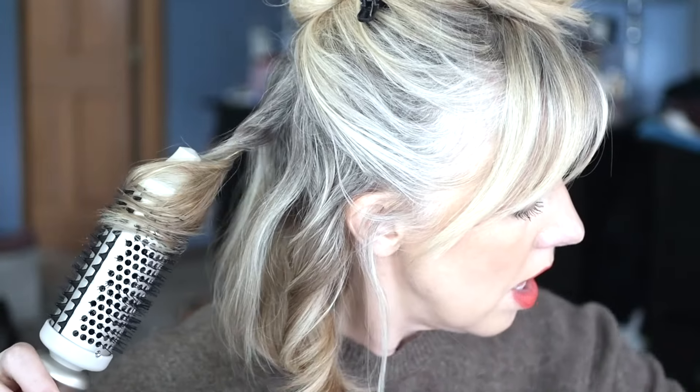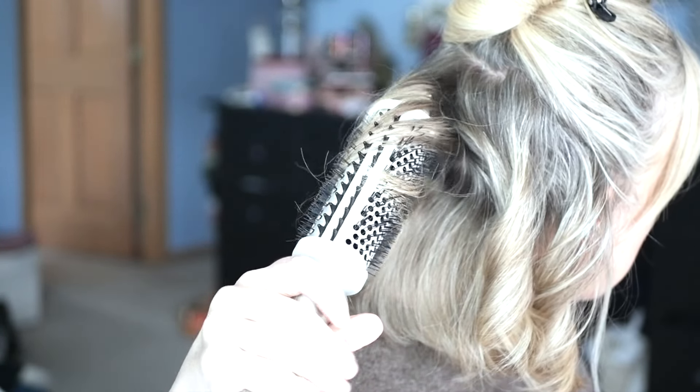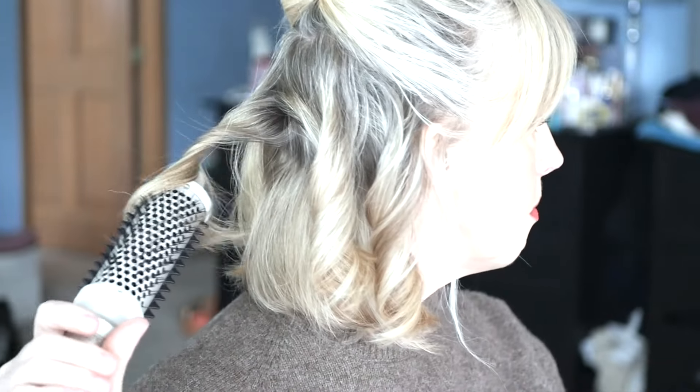This is my hair. I actually have fine hair but I have a lot of it, and it is chemically treated — highlights, bleach. This is second day hair; I washed my hair yesterday. I use the Timeoh thermal styling brush. They sent it to me, which was so nice. This video isn't sponsored, but they did gift me this.